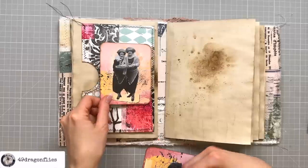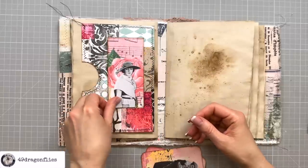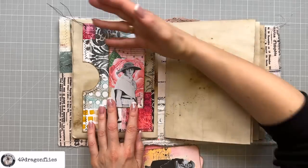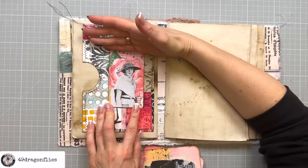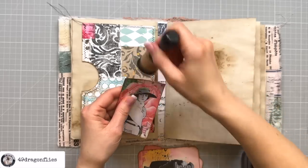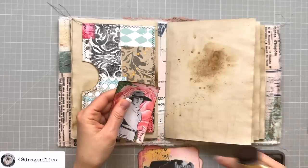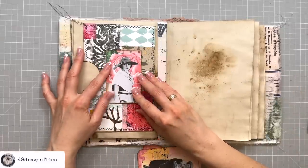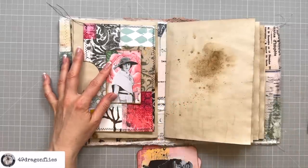These are obviously too big but I can cut around them. She's perfect, isn't she — I love her! I'll trim that down a little bit — oh, that's so cute. Let's re-ink that edge, and then I can just go ahead and sew that right onto my pocket.